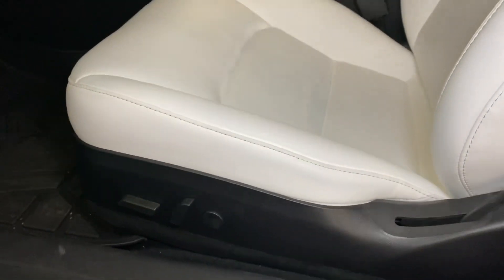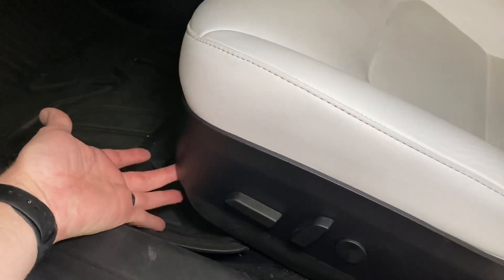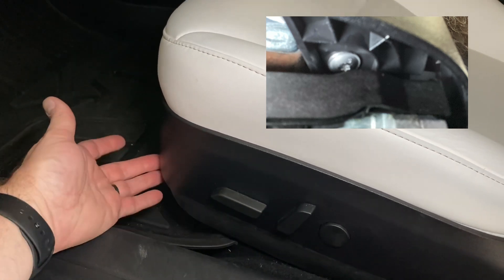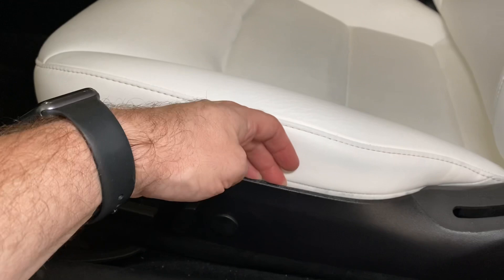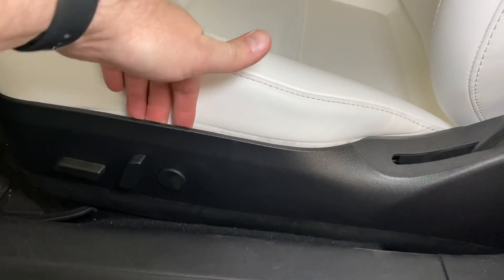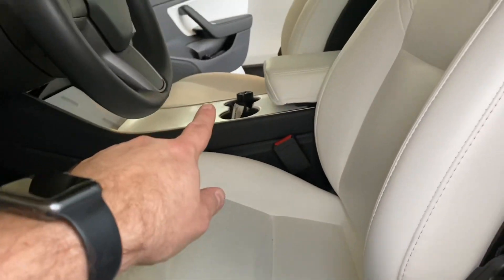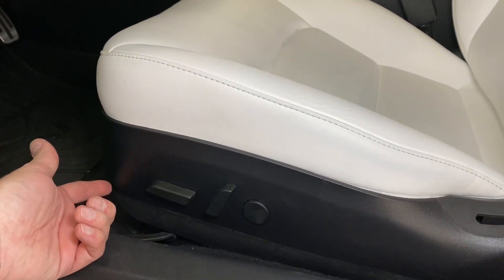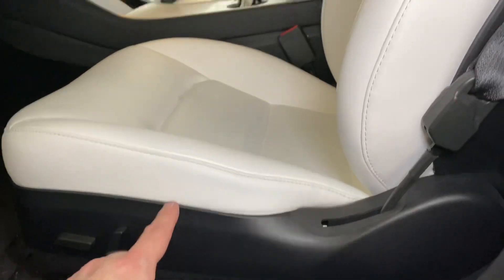We're going to start on the driver's side, which is a little different than the passenger side. On the driver's side, the bolt you'd normally unscrew is obstructed by a support beam that's really difficult to get to, so I'm not going to remove the bolt to pull the trim back. I'm just going to carefully pull the trim here so I don't break anything — the cable I need to unplug is right down there. On the passenger side, the bolt is easily reachable and you can use your T20 tool to remove it, and the whole thing comes off, making it a lot easier.